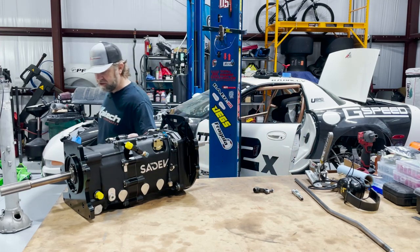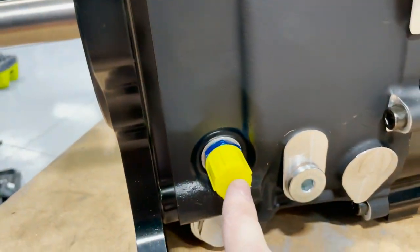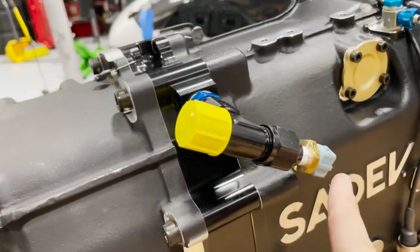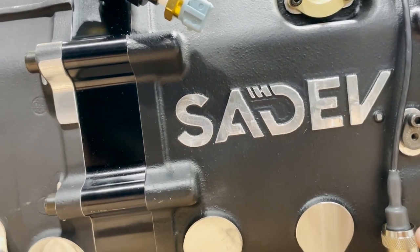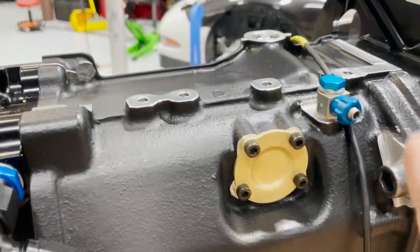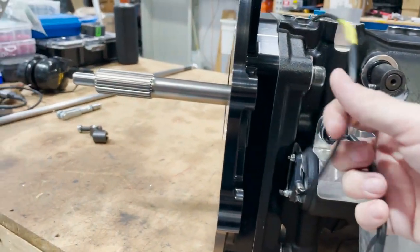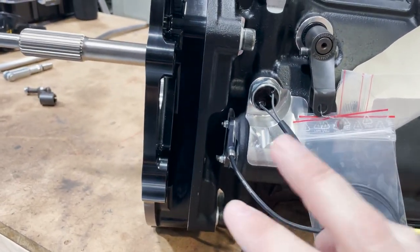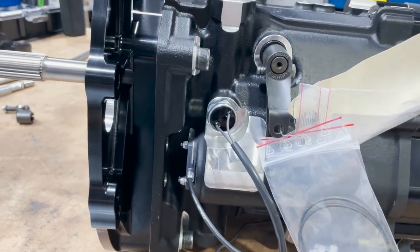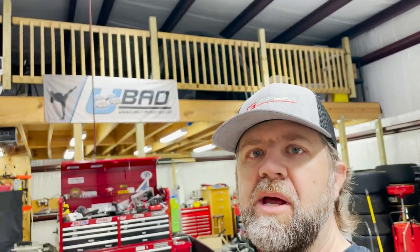Let me get the camera and I'll show you some other features of this. With the Saydev transmission you get your feed line and your return line. This will go to the oil cooler, transmission cooler — go out and then return here. There's a temp gauge here, and it looks like a drain plug. It's got a vent port on this side, so we're going to replace this one with a different one. What we have on here is a built-in strain gauge. It's got your reverse lockout and a gear position sensor, so that when I'm shifting gears in the car, the gear you're in will display on the Motec.